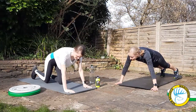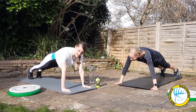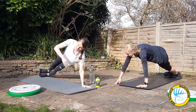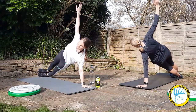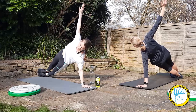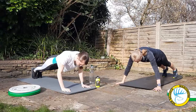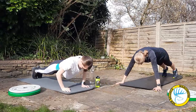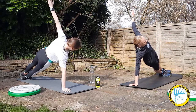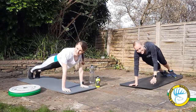Get into the press up position. We're going to press up and into the side plank, really controlling that movement and keeping yourself nice and steady. Hold for five to ten seconds. We're going to come back, press up, and into the side plank on the other side, and repeat.